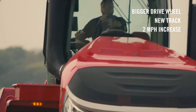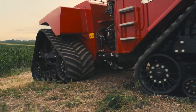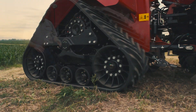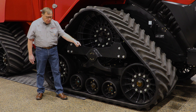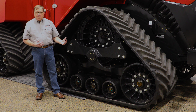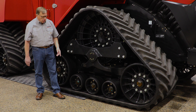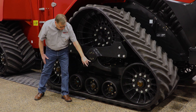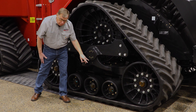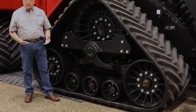We still have the tried-and-true 10 degrees up, 10 degrees down to give you all that traction and flotation going through the field, with a longer footprint on the track now. That's going to give you that traction efficiency that you enjoy on the current Quad Track tractors, as well as see-through clear caps so you can see the oil levels, and bolt-on roller wheels for quick serviceability if you have to replace a roller wheel.